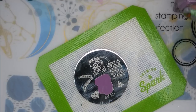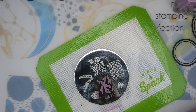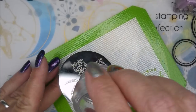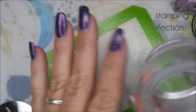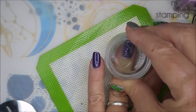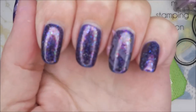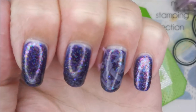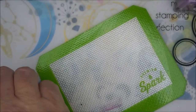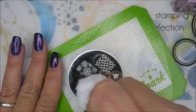Now this is not a stamping polish, but as many of you guys know, a lot of regular polishes work great for stamping. I'm hoping that these will pop a little better after I do my top coat. And if not, I will go in with something and kind of trace out the designs.